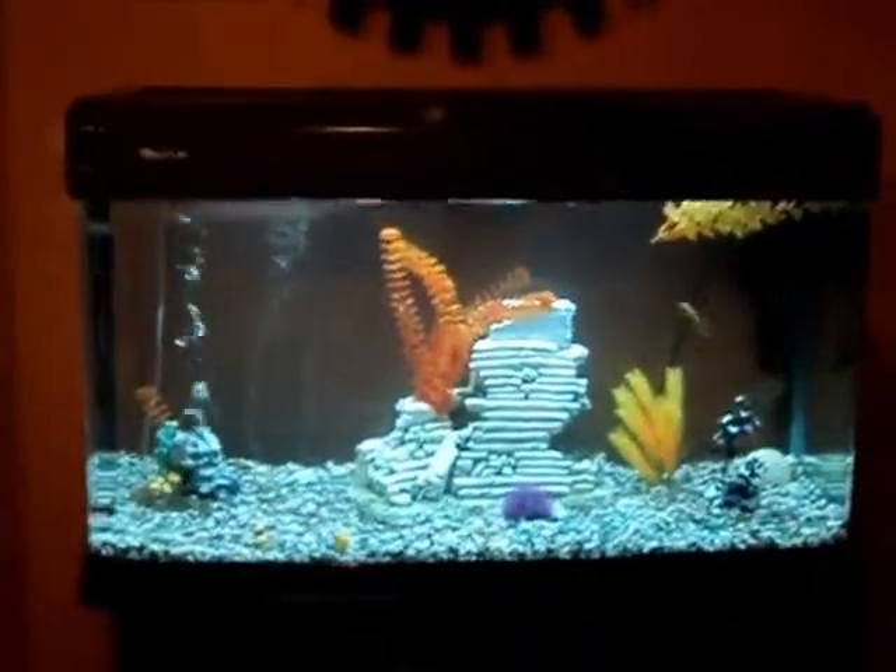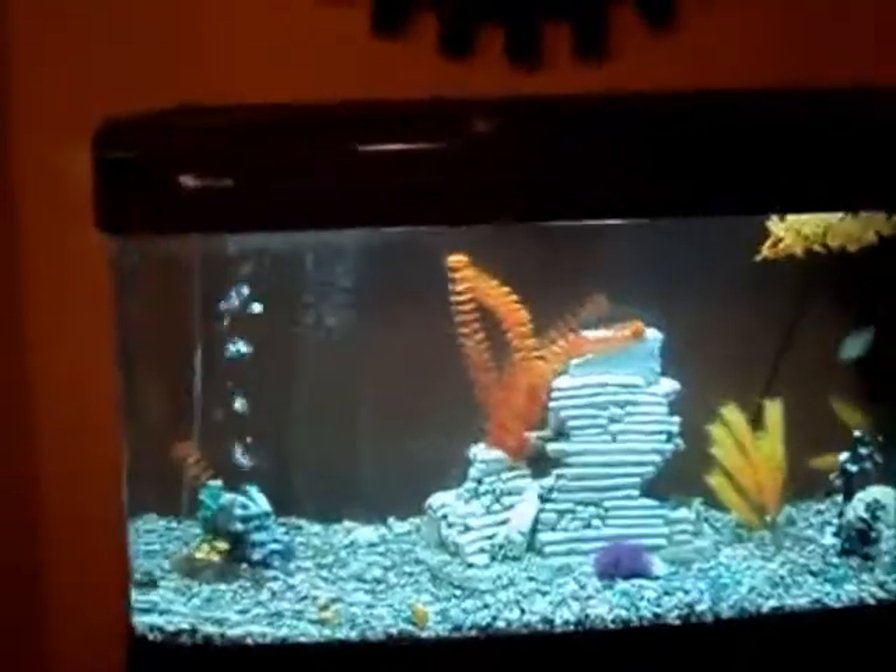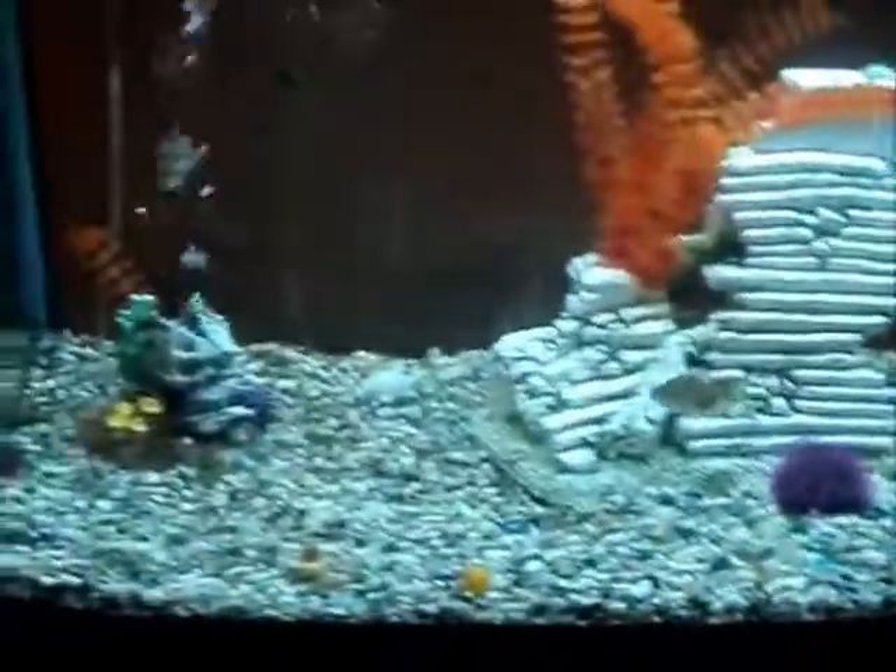Hey guys, got a huge update. We remodeled the entire tank, so here it is. Got all the new gravel in here, new setup and everything. Just did it like an hour and a half ago. Just letting it cycle and stuff, then put all the fish in.